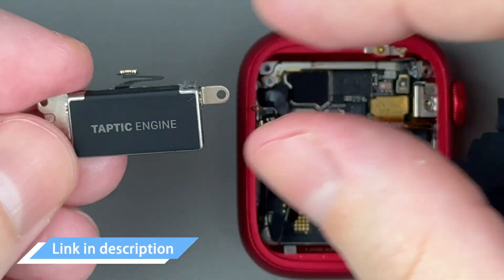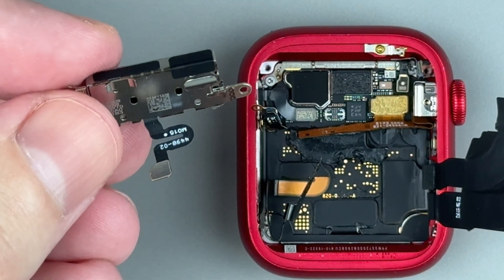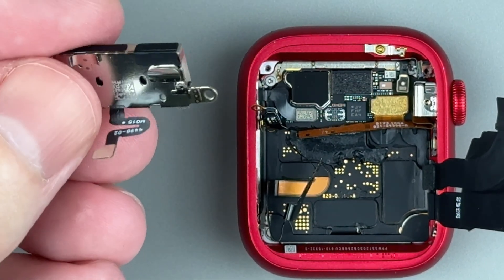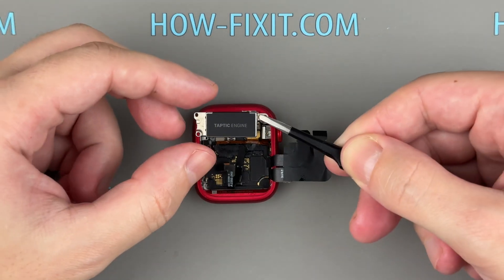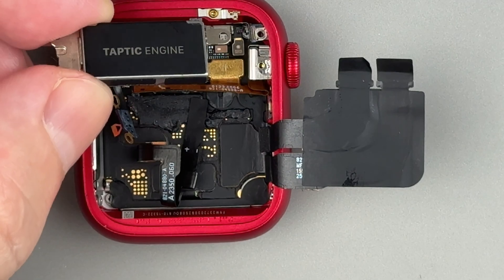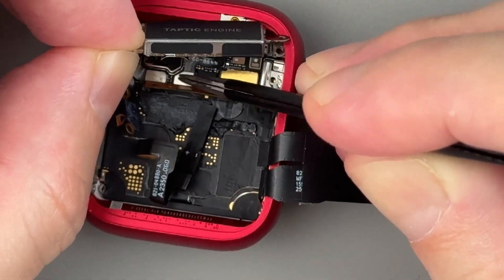I've included a link to a replacement vibration motor for the Apple Watch Series 9 in the video description below. Now let's install the new vibration motor and reassemble the Apple Watch. Connect the vibration motor cable to the main board and secure it with screws.